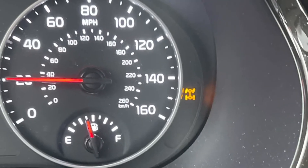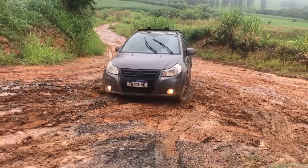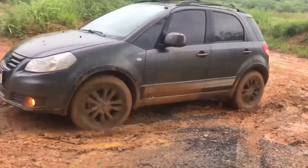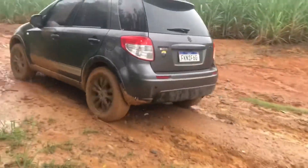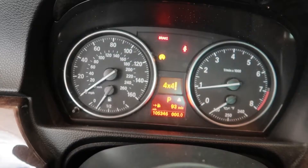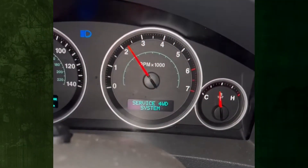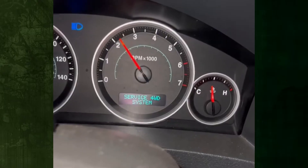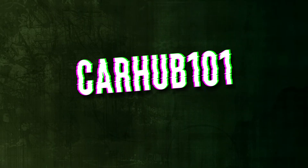A driving system called four-wheel drive is intended to offer better traction and stability on slick terrain. When necessary, such as in low-traction situations or when towing large loads, this system enables the vehicle's engine power to be distributed among all four wheels. The flashing 4WD light is an alert that something is wrong with your car's four-wheel drive system. Don't worry if you're not sure why it's on — we'll go over a few potential causes and solutions with you.